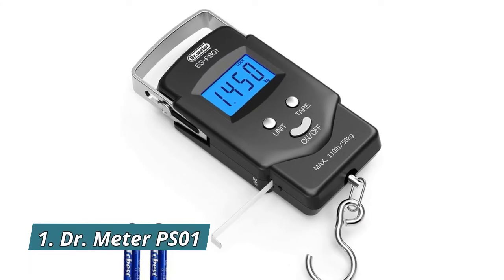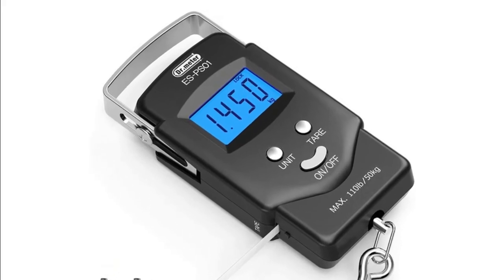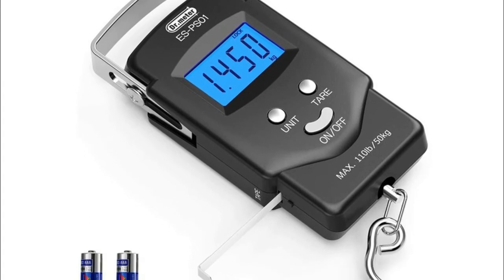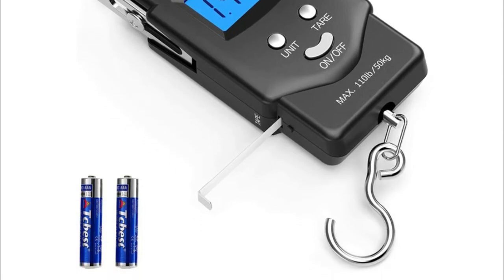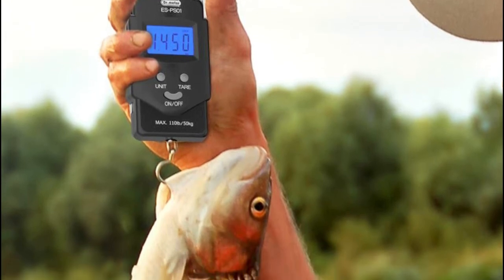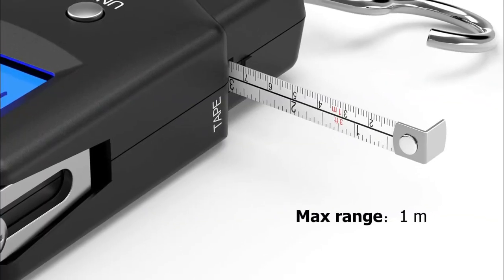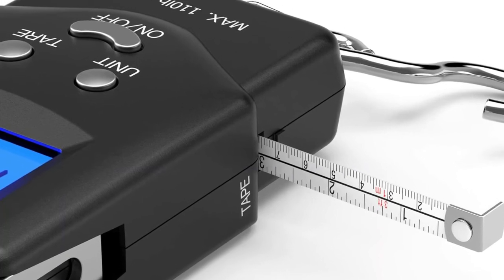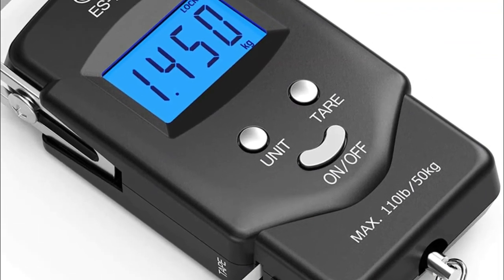Number 1: Dr. Meter PS01. The Dr. Meter fishing scale can weigh both small and large catches alike, from a mere 0.2 pounds to a jaw-dropping 110 pounds. The state-of-the-art weight sensor provides precise measurements and can convert from pounds to ounces or kilograms. Maybe you also want to know the length of your catch besides the weight — we've got it covered. The included measuring tape is ideal for measuring items in either centimeters or feet, up to 3 feet. Crafted from premium stainless steel, the large and durable hook concealed in the back slot is convenient for hooking up and removing from a fish's mouth, luggage, and everything in between.